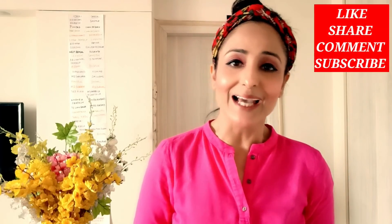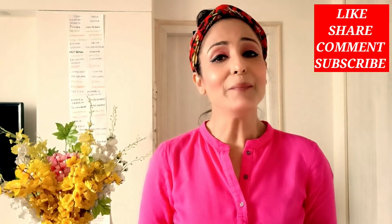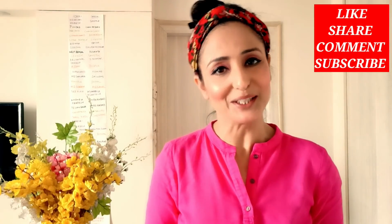Friends, if you are enjoying the video, please subscribe, like, share, and comment. And yes, I'm also adding videos on IGTV Instagram — please check them out.